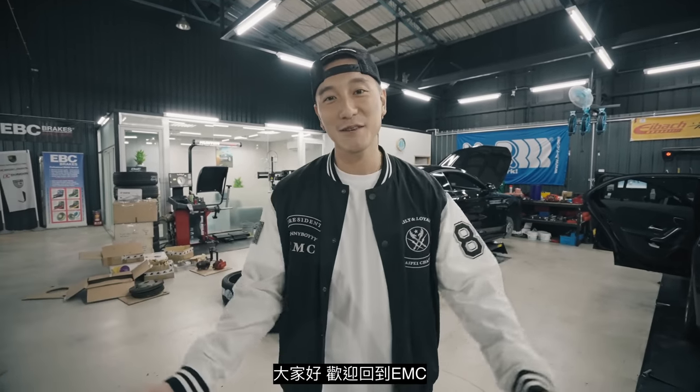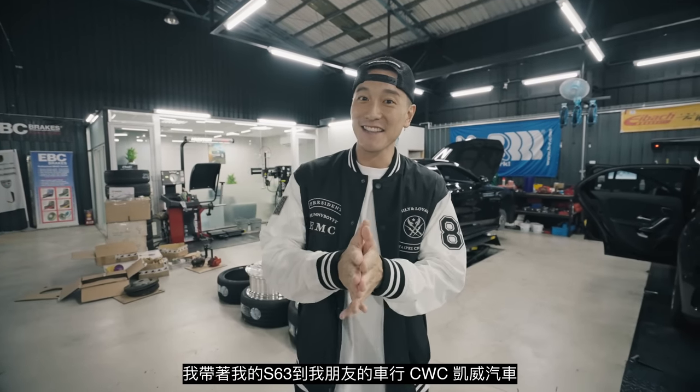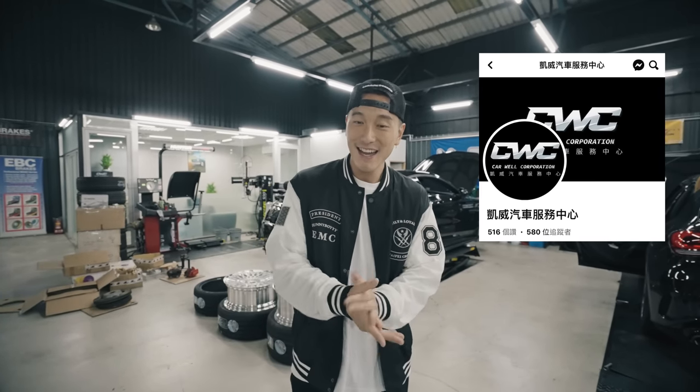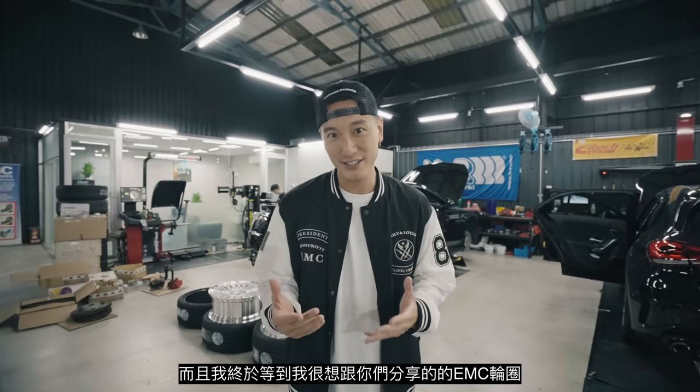Welcome back everyone to EMC. I got the S63 at my friend's shop, CWC, and we finally have the EMC wheels that I've been waiting to show you guys.